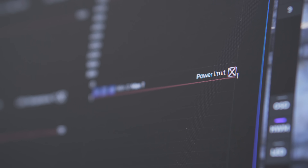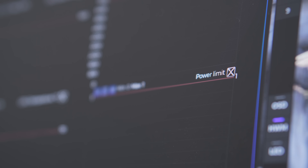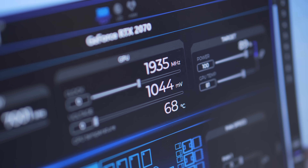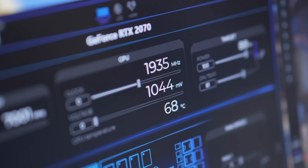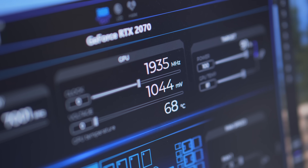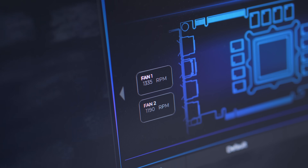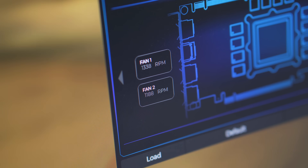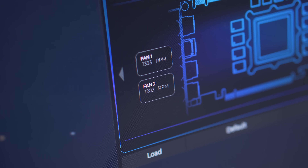Out of the box, without any core or memory offset, we are hitting a power limit. We were still getting respectable boost clocks of around 1930MHz with the core voltage set to around 1.03 to 1.05 volts. Fan speeds are also very conservative for this card out of the box given how quiet it is. We'll talk more about this in depth in a full review of the card later.